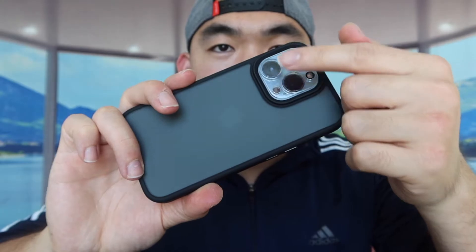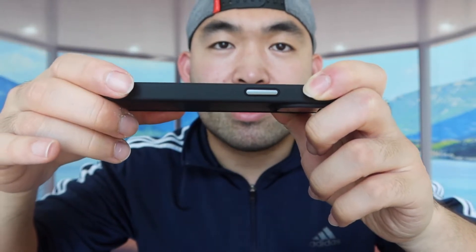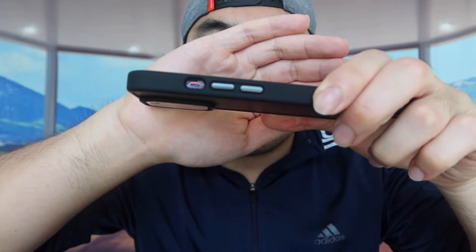You can see right here they have the opening for the lens. And on the side right here, they do have the buttons available for you guys. I believe those are metal material, so it's not like plastic or silicone material like other cases. Same thing for this side as well.